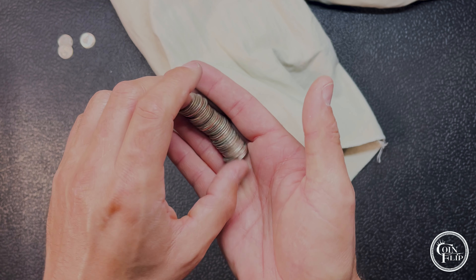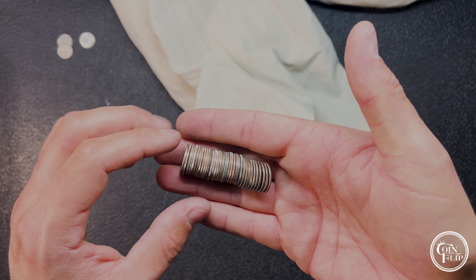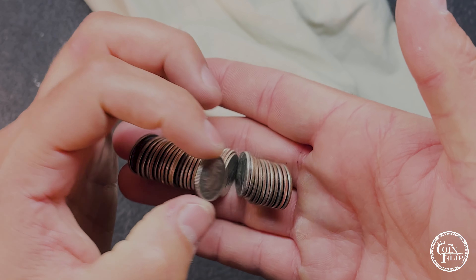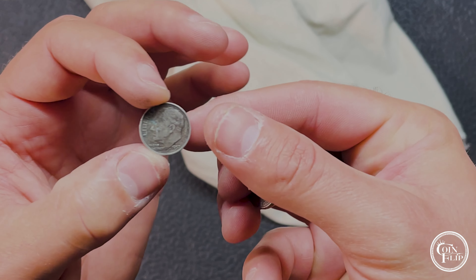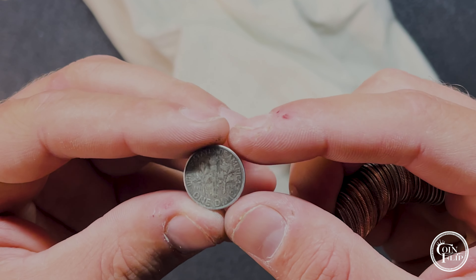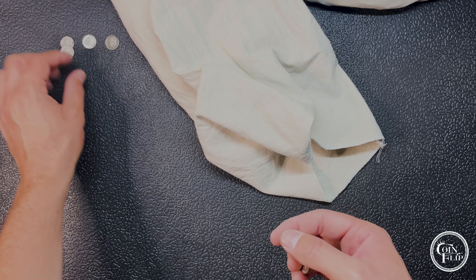I put the camera up top again because it's hard to hold the camera and do these handfuls, but I'm pretty sure I saw one that looks like we're going to have silver. One had a darker edge to it — and it's going to be a 1957 Denver. It's going up on the board.